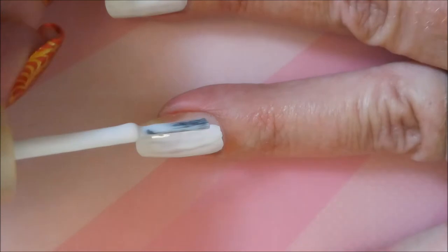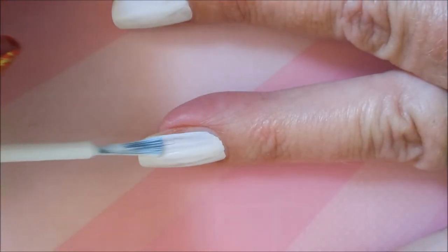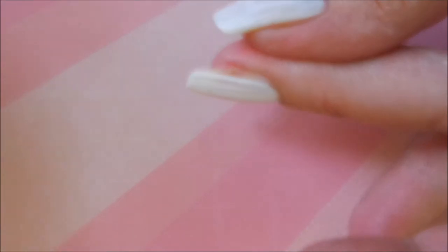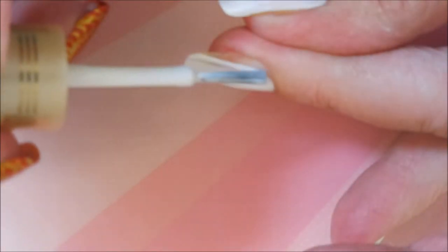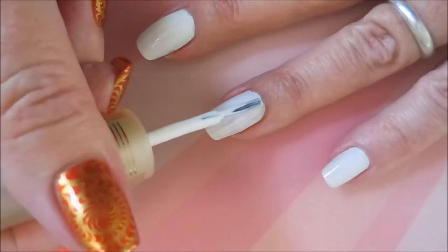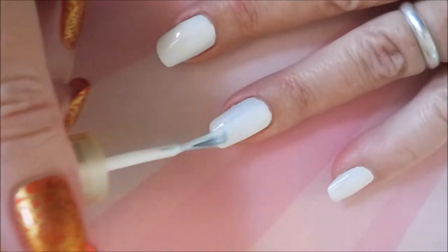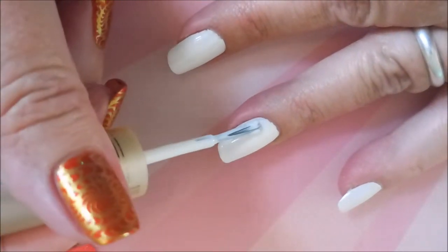I have started this manicure off with Nail Kicks Formula 2, and I've got this Milani White. It doesn't have a pretty name, it's just called Milani White. I had to pick it up because Sylvia over at Hell of a Nails talked about it. I'm still on the hunt for my favorite white, and this one's not it. It's a good white, I'm just looking for the holy grail of white polishes.